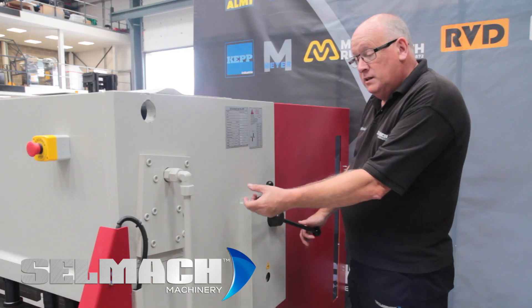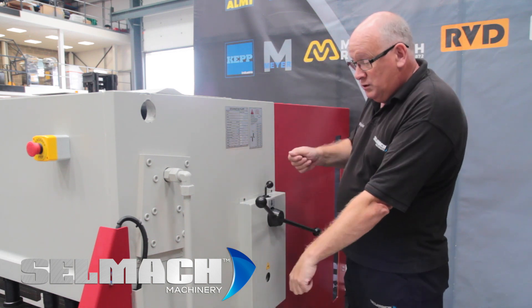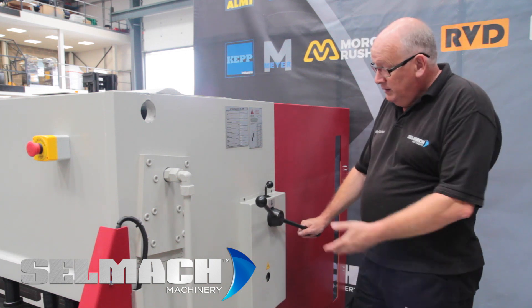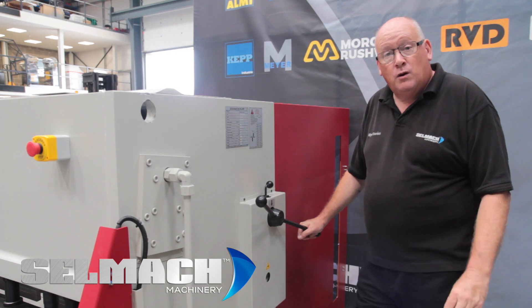Basically this is the blade gap adjustment. It's rapid. Pull up the leather and you turn it to the correct thickness that you're about to cut. This is also available for the motor and can be programmed from the zip cutter.